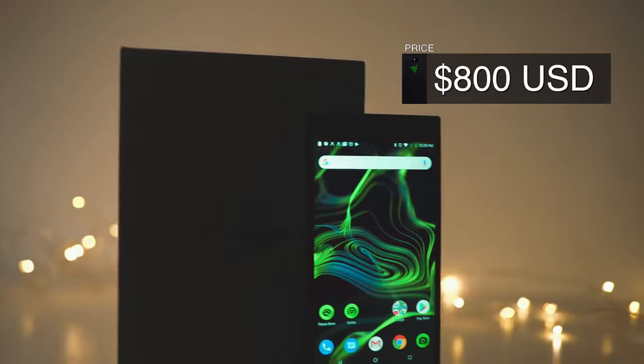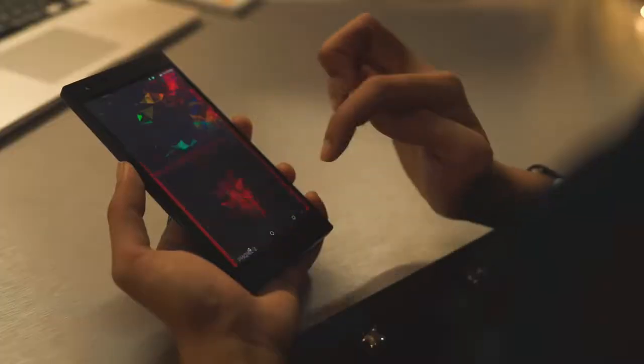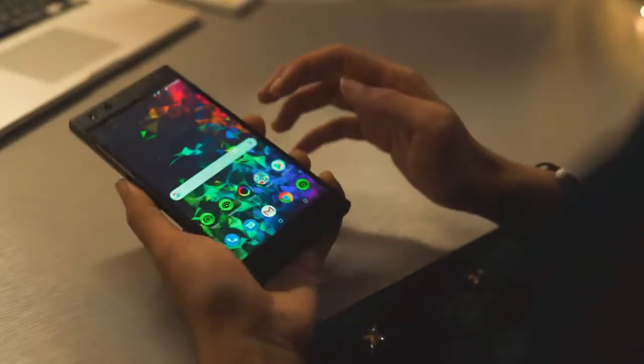And to top it off, this phone is actually going for $800 USD on the market right now, which is actually quite reasonable because this is the only phone in the market with 120Hz. I don't see any other phone with 120Hz. Honestly, I can use this phone and play games on the MRT without any problems. With the very high refresh rate, it's super clear and I have no problem playing it on the train. That alone is already justifiable for the price.